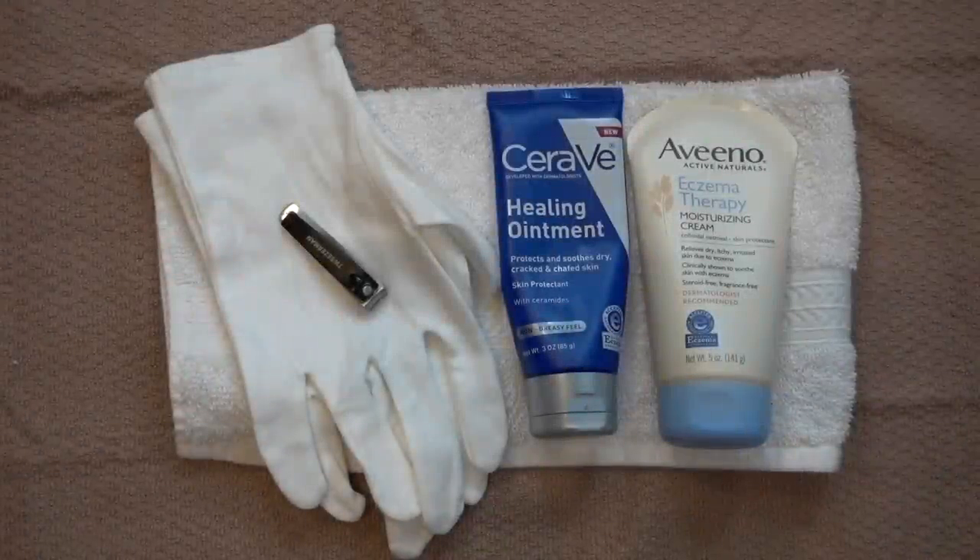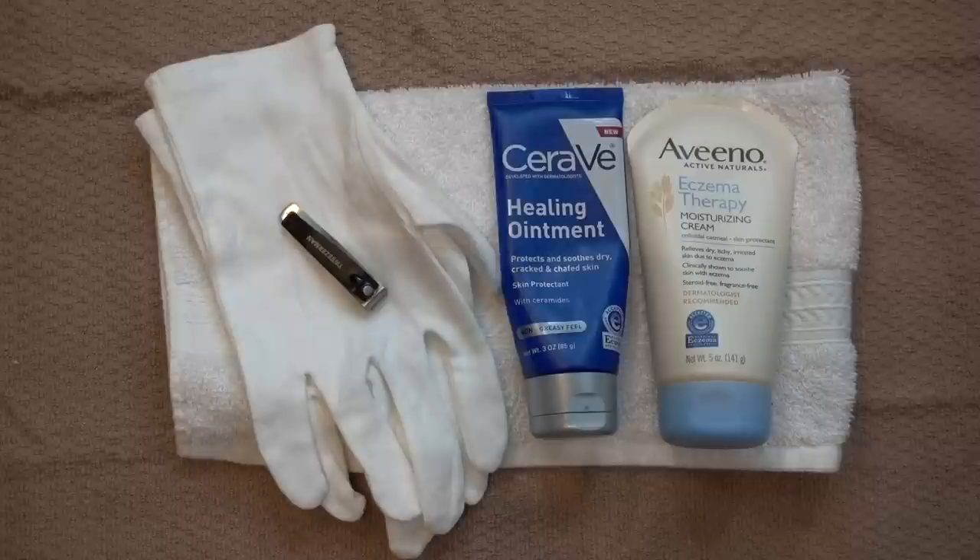Hey guys, so today I'm going to share with you all a skincare routine for maintaining the health and hydration of the skin of the hands. I think this is a great routine for pretty much anyone to be honest with you. Men and women alike will find this to be helpful. This is something that I do consistently throughout the week and I wanted to share with you all and kind of the rationale behind this. And as you can see here, it involves very few products, all of which can be found in your drugstore at an affordable price. So it's something that's going to be easy to maintain and not take up a lot of space and complicate your life.